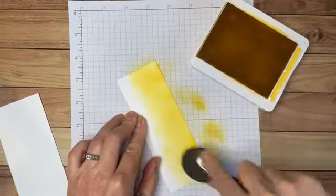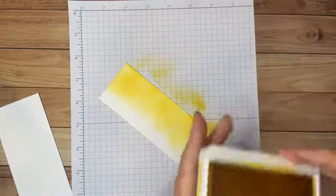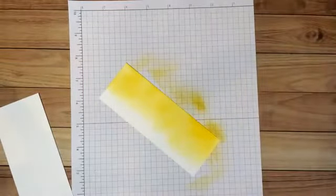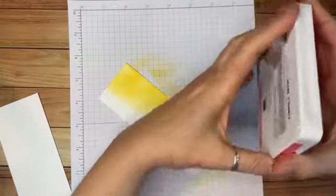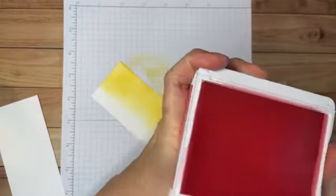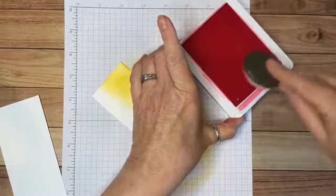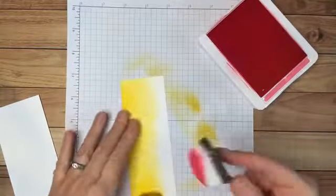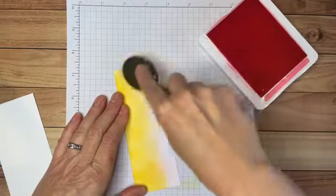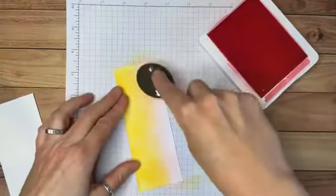Just keep adding a little bit to make the color richer and darker. I'm pretty happy with that, so I'll put this away. I'm notorious for sticking my fingers and elbows into my stamp pad, so I always close them when finished. The next color is Polished Pink — again just rub it on the stamp pad to pick up ink, then apply it to the cardstock, going about halfway up and overlapping the Daffodil Delight just a little bit.